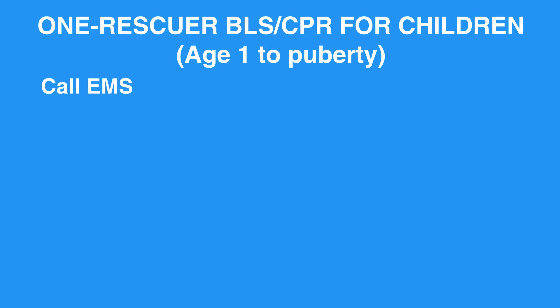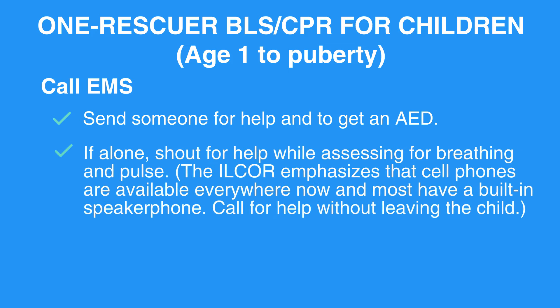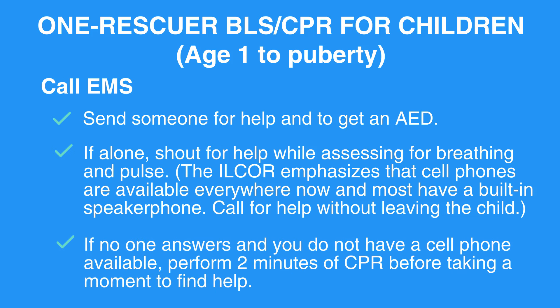Call EMS. Send someone for help and to get an AED. If alone, shout for help while assessing for breathing and pulse. Cell phones are available everywhere now and most have a built-in speakerphone — call for help without leaving the child. If no one answers and you do not have a cell phone available, perform two minutes of CPR before taking a moment to find help.